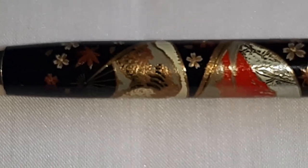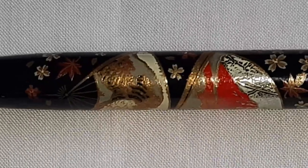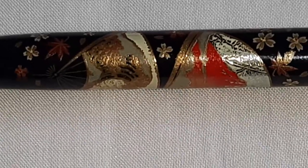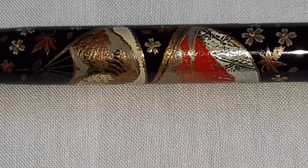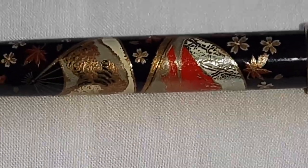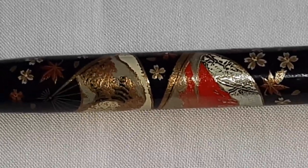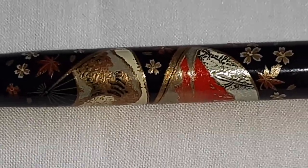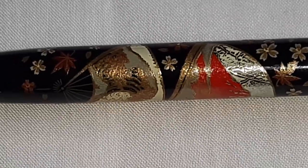Maki-e Art features Urushi Lacquer Sap, which is a water-in-oil natural emulsion with high viscosity — sticky and semi-fluid — found in South East Asia, Japan and the Korean Peninsula.